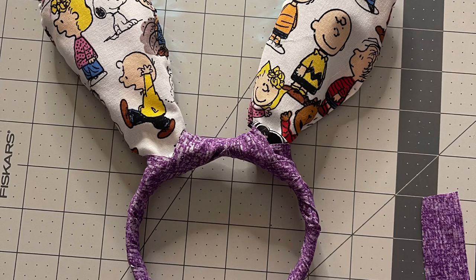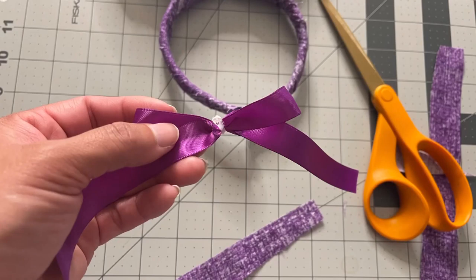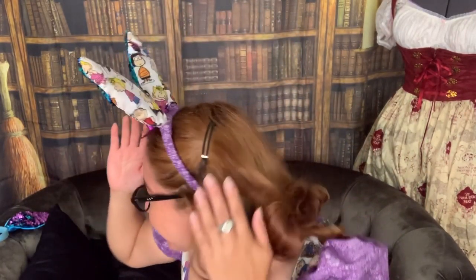And this is pretty much what it looks like finished. But it still seemed like I needed a little something more, so I decided to put a bow on and just glued the bow right on. So these are the final outcome of my new peanuts bunny ears for Easter. I am glad I put the bow on — I do think it looks a little cuter.